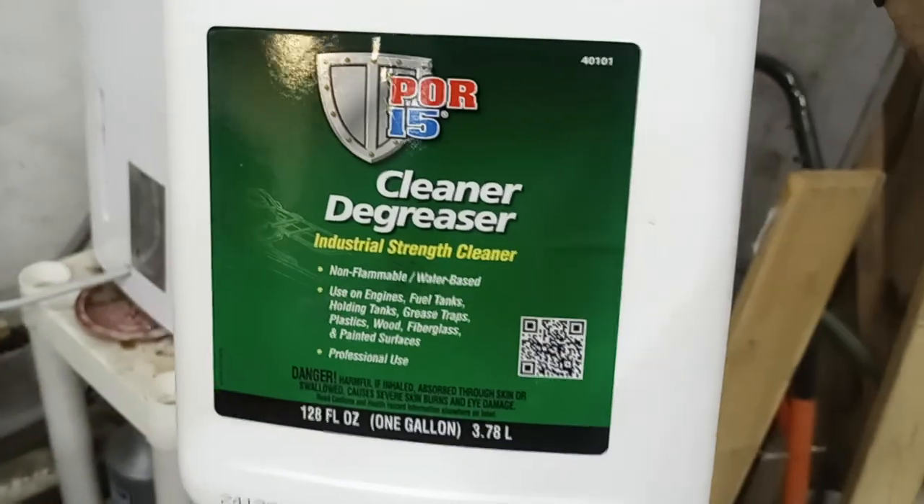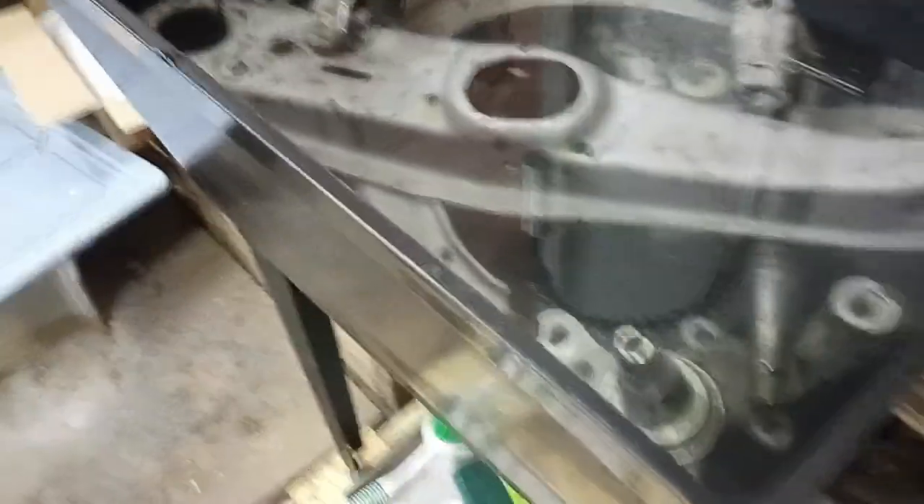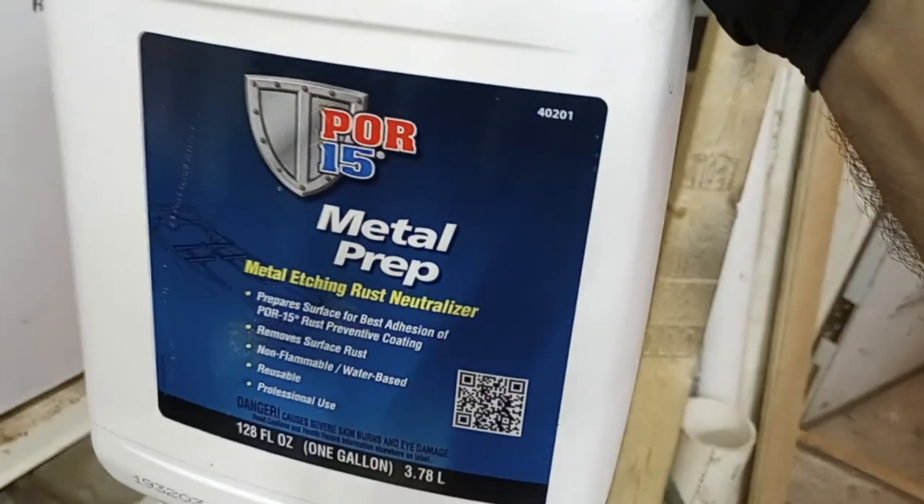This cleaner degreaser — they recommend you use this to clean the metal, and then after it's cleaned, use metal prep.